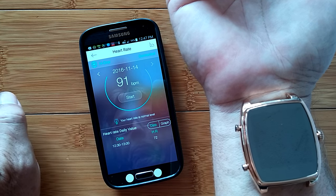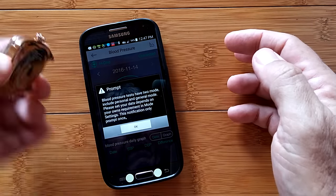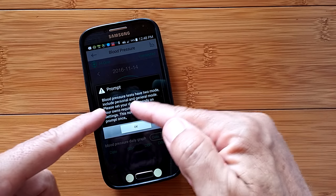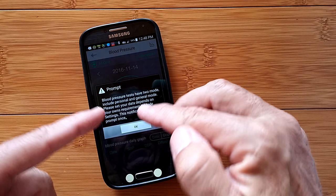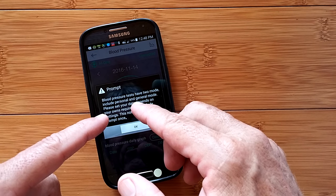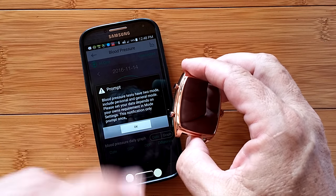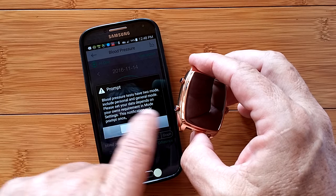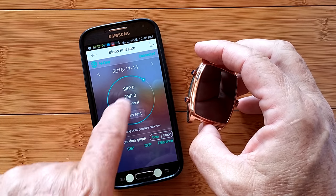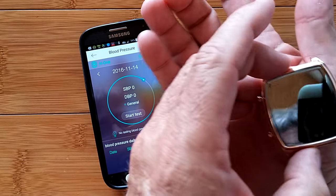But first, there's more. In addition to heart rate, this is why we're here, folks — this is the blood pressure. Blood pressure has two modes: personal and general. The difference, as I understand it: you go into personal if you know what your real blood pressure is supposed to be — the one from the stethoscope or microphone. If you can really get a handle on what your personal blood pressure should be, apparently you can enter that and it will work with whatever deviation there is in the watch to give you even closer accurate data than the general mode. So your choice of personal or general mode is set based on your own requirements in the mode settings. This really is like a medical instrument.